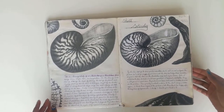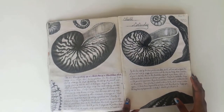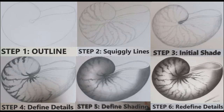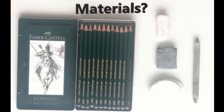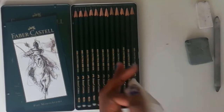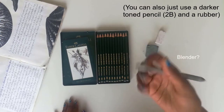I want to show you that this is not as hard as it looks. It looks really fantastic and detailed, but actually I'm sure a lot of you can do this if you just follow these techniques. I'm going to teach you how to do it so you can draw just as well as this.